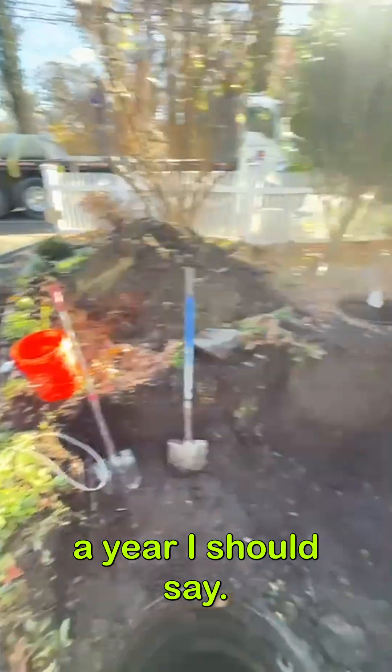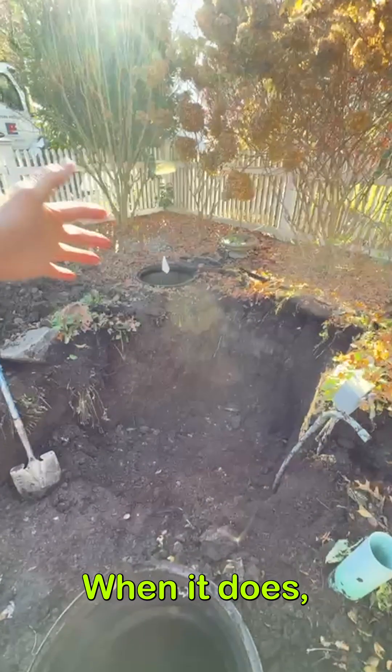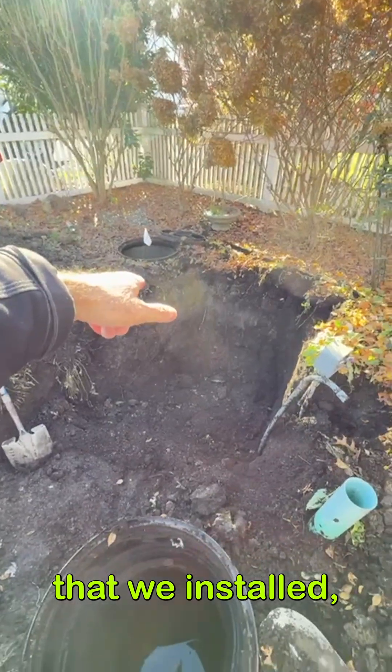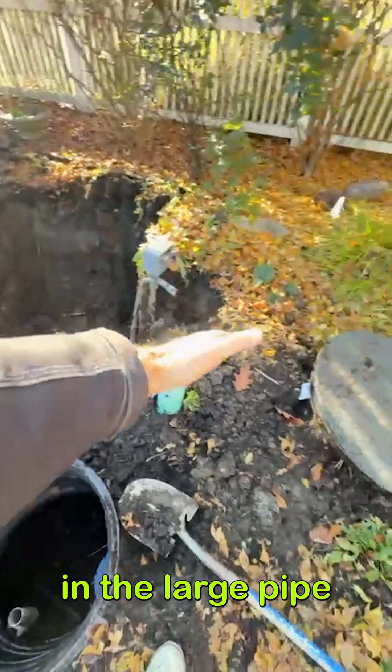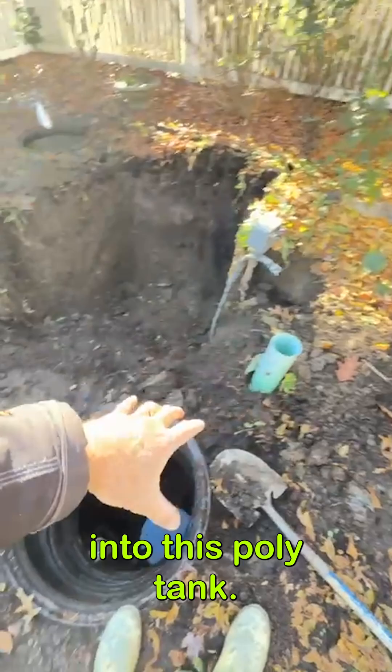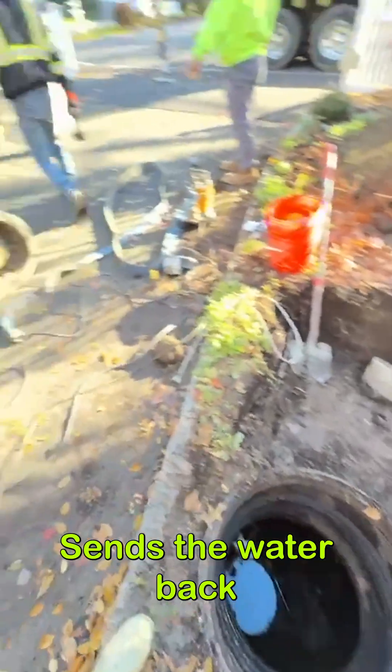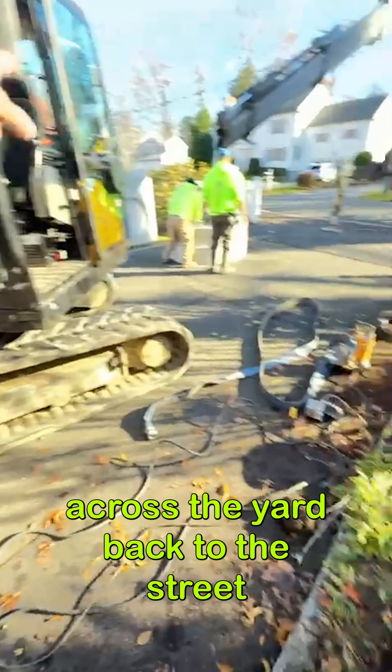The street gets overwhelmed and flooded a few times a year. When it does, the water comes back at the house. We shut the backwater valve that we installed, and then the water backs up in the large pipe and overflows into this poly tank. The pump kicks on and sends the water back across the yard to the street.